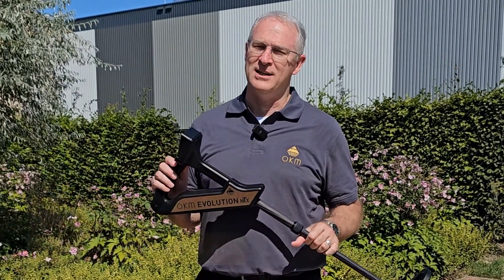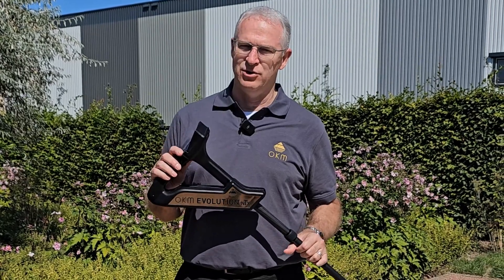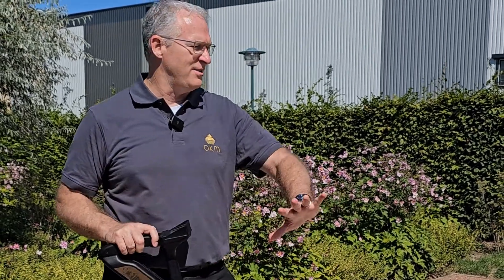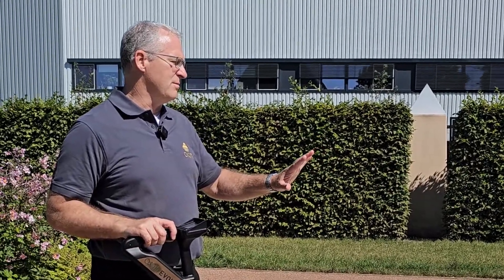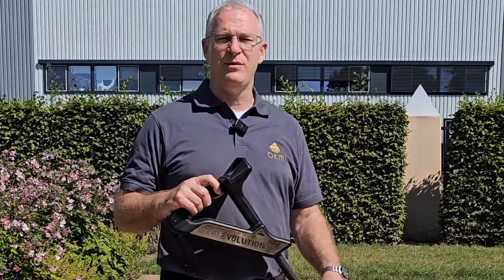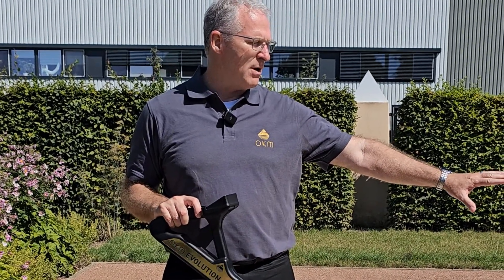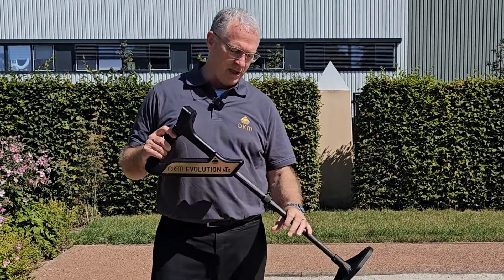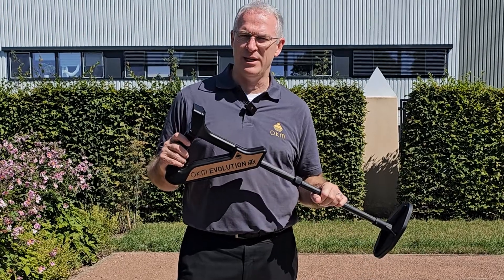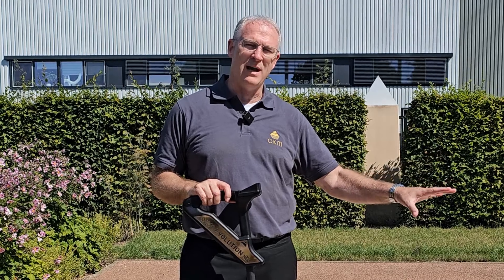Hey guys, Mark Harris here. We're at OKM's headquarters in Altenburg, Germany, and today we're going to show you the Evolution NTX in their test field here. This is the same test field that's used to inspect every item, every device before it goes out to make sure it's working properly. There is a metal pipe buried under the sand. We're going to use the Evolution NTX in 3D ground scan mode and we're going to scan this field and locate where that pipe is.